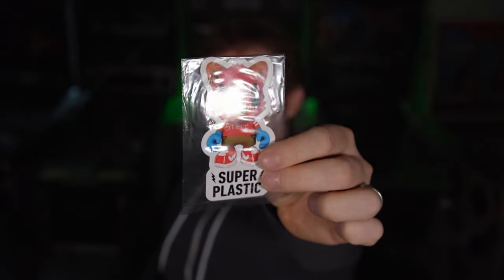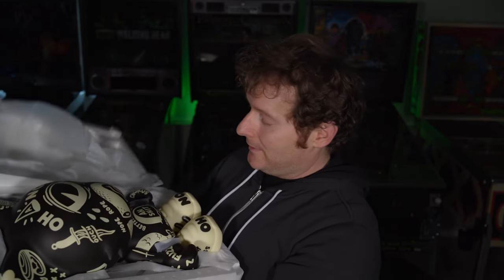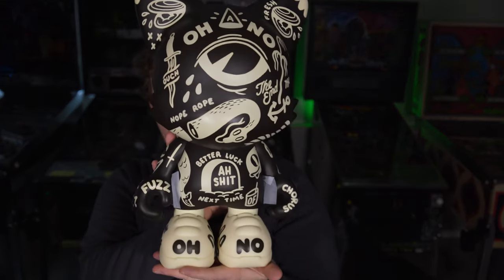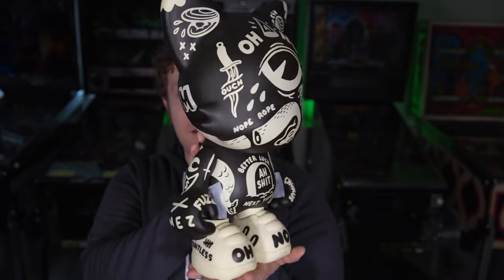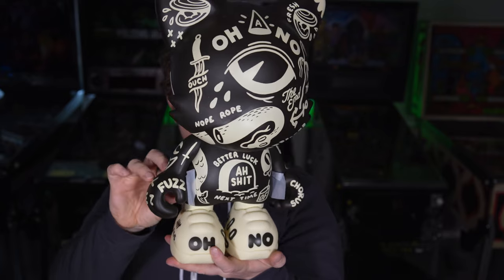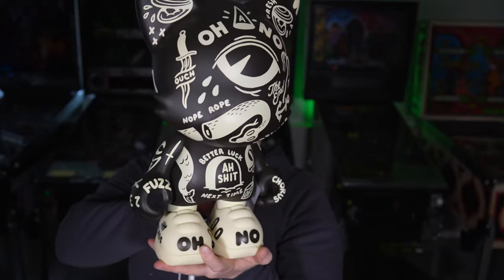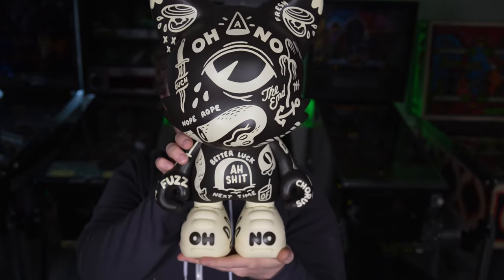They hadn't been including these stickers for a while, but this one magically has one. As we open it up, it's got that protective sheet, and then inside we have a very Uber Janky. There are protective strips under the arms — let's get those out. And there it is.